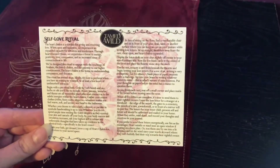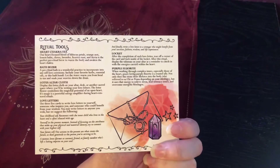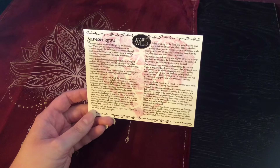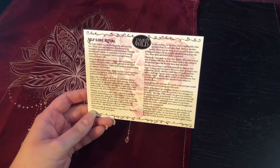So here is the card that came in the box. These are the tools — just a reminder of what came in the box. We've designed this ritual to engage with the teachings of Anahata, the fourth chakra, and the gateway to our higher consciousness. The heart chakra is the home to understanding, compassion, and devotion.